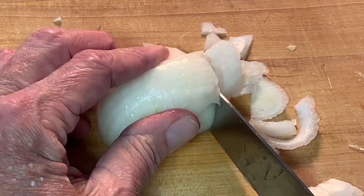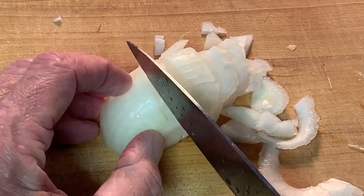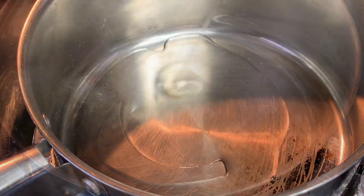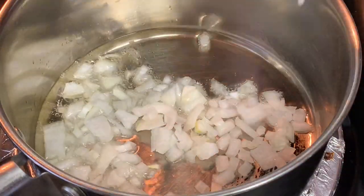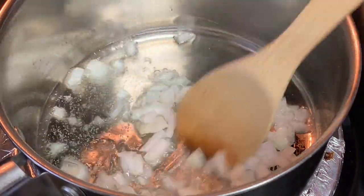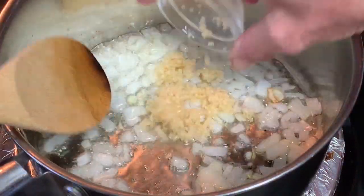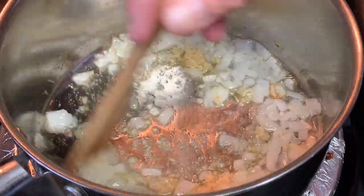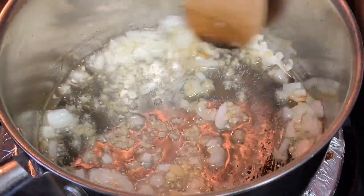In the meantime, go ahead and dice a sweet onion, and then in a saucepan over a little more than medium heat, go ahead and add some olive oil and add your onions. We're going to sauté these around for about five minutes until they're soft and translucent. The last couple of minutes, go ahead and add your minced garlic. Stir that around for just a minute or two. Be careful, you don't want to burn that garlic.